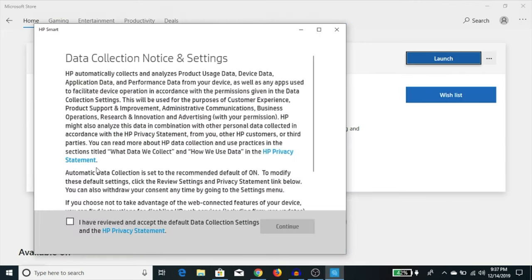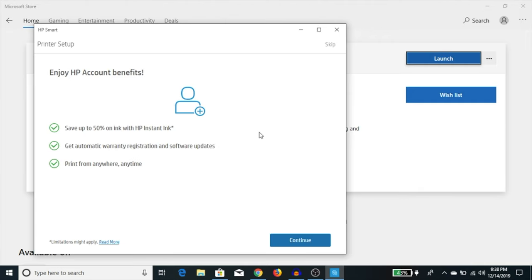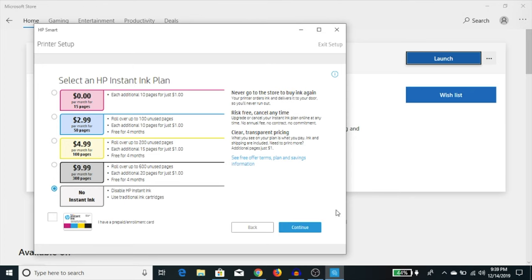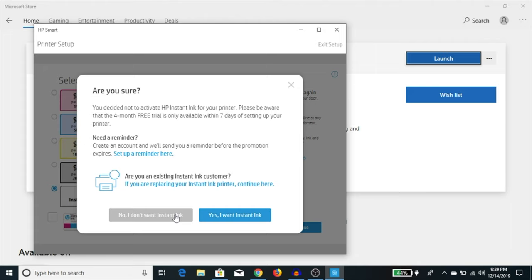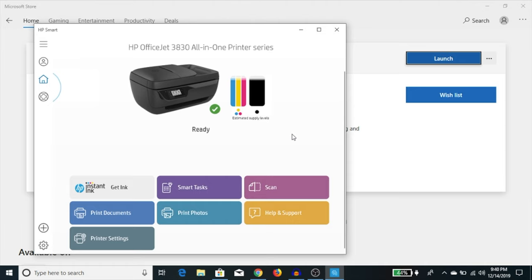Launch HP Smart. It asks you to check the 'I have reviewed and accepted the default data collection settings' option and hit continue. It then says to click setup to enable all HP Smart features. Again it brings you back to the HP account benefits page — hit continue. It reminds you that your printer is eligible for HP Instant Ink; hit continue, select 'no instant ink,' hit continue again, and confirm no Instant Ink. It says it is collecting printer status, and once you close that pop-up, it shows the printer is ready to use. The app lets you scan, check cartridge levels, and more.